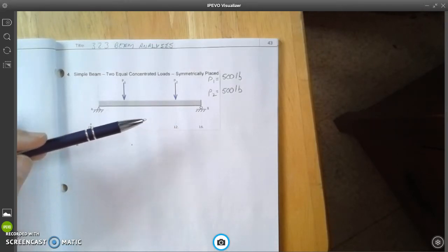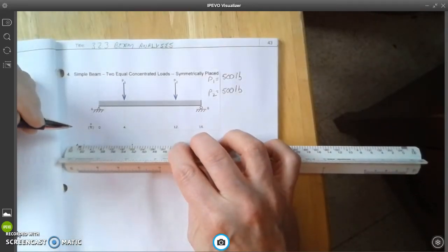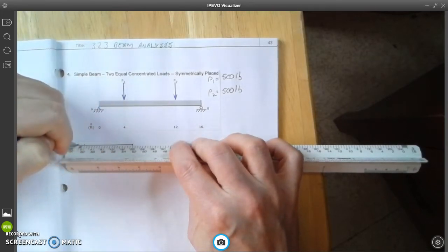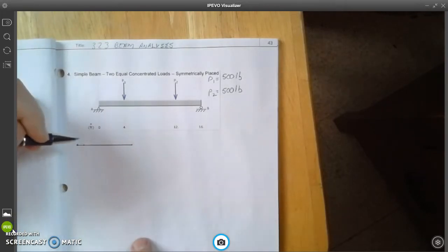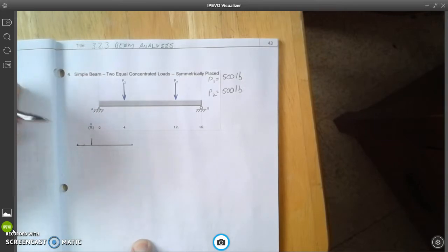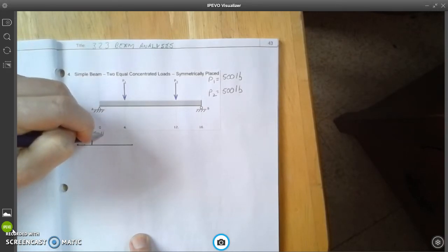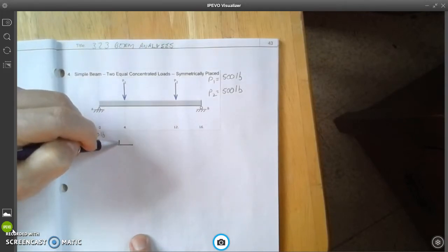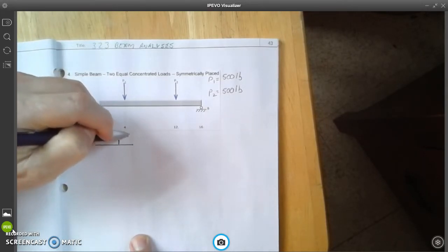The first thing we're going to need to do is make our free body diagram. I'll draw the beam line in right here. Now we're going to put in our loads. I'm going to go in two blocks and this is going to be my first load, P1, and that is going to be 500 pounds. Then I'm going to come in two blocks from the opposite end, and that is P2, which is also 500 pounds.